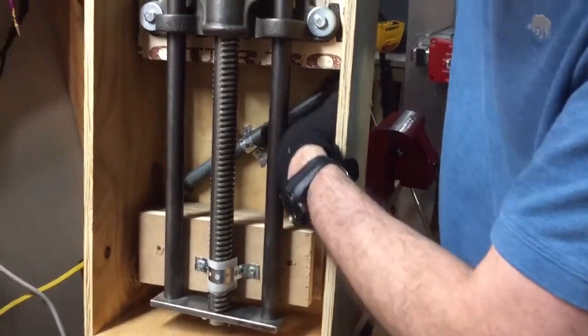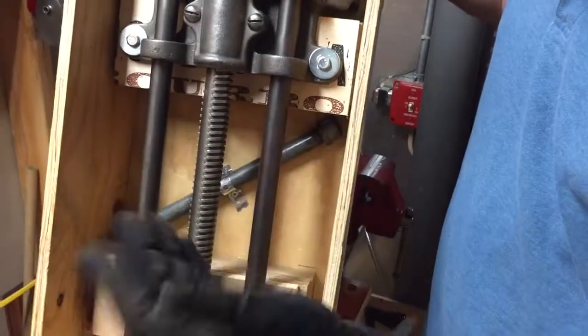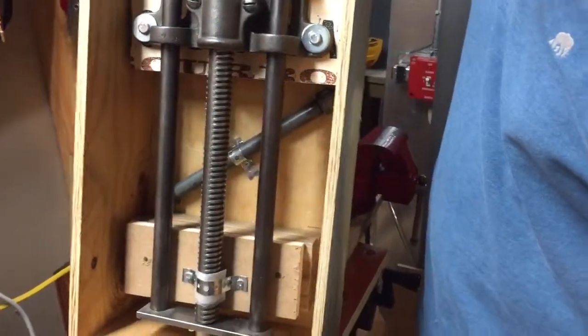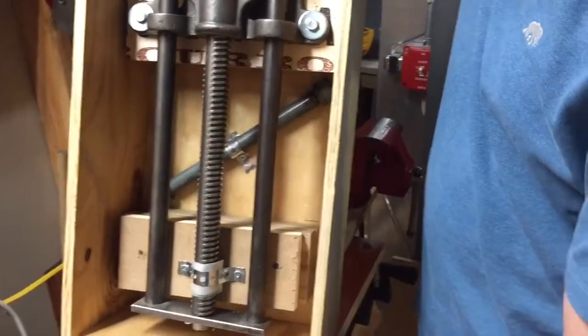Same for the handle. This is a metal handle, so I didn't mind using hanger tape on it. If it was a different type of handle, I would probably do it a little bit differently, but this is fine for the purposes here.